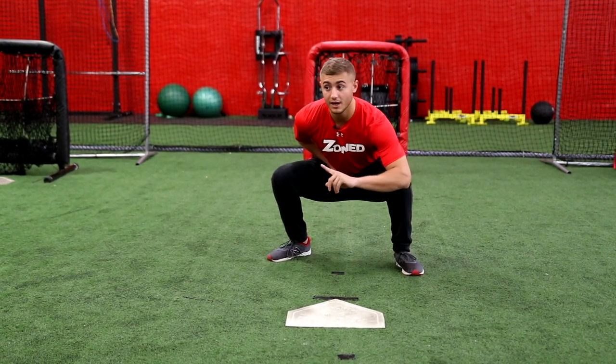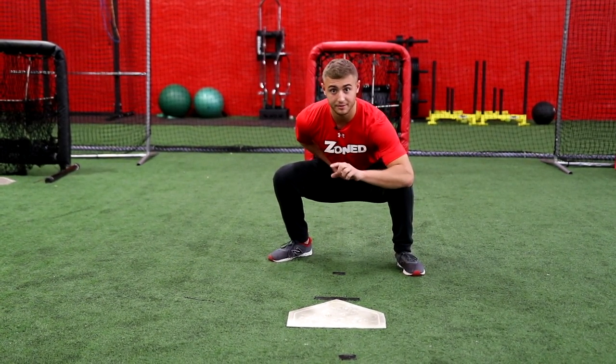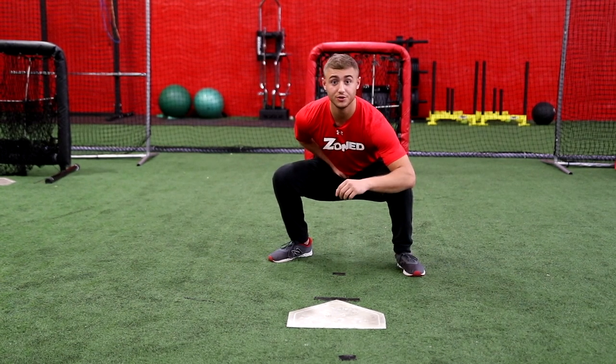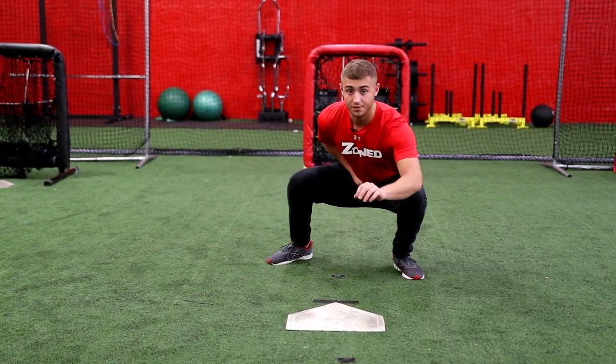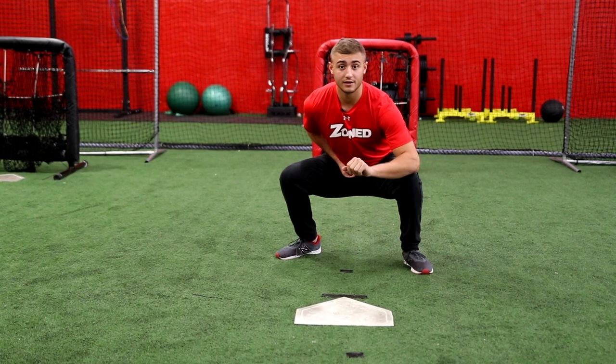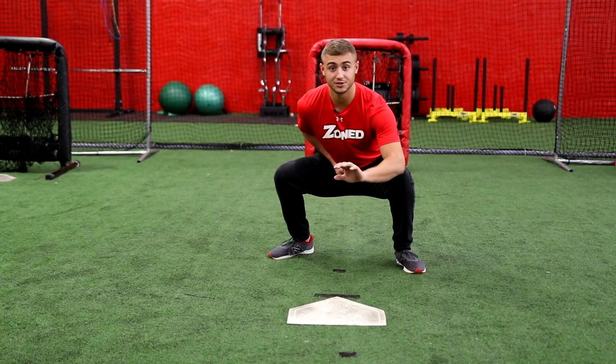Now the pitch is thrown and the runner is running — I can see him out of my peripheral vision. The first mistake I see a lot of young players do is they go out to get the ball. The second you go out to get the ball, you are technically slowing yourself down. That ball is always going to be traveling faster than you can go out and catch it and bring it in. So what I want to do is let that ball travel to me and catch a strike.